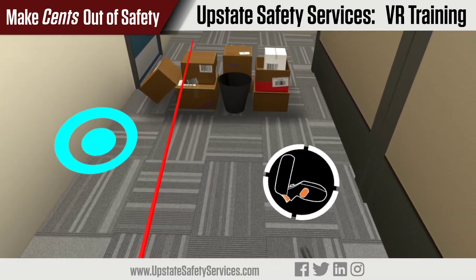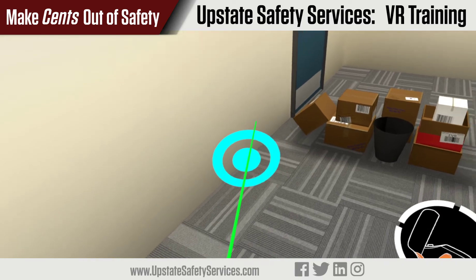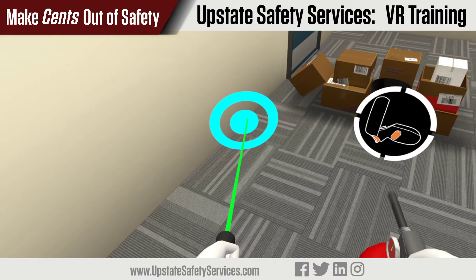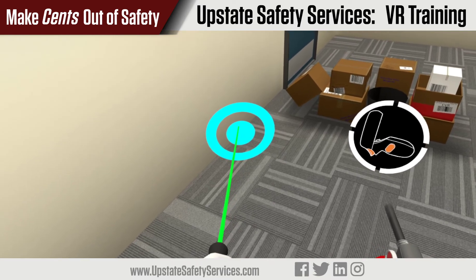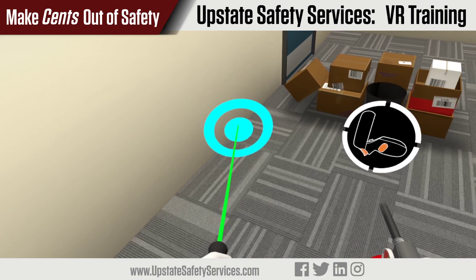It's best practice to test the extinguisher by shooting a little material off to the side before shooting at the fire. To shoot, aim the laser on the target. When you're on the target, the laser will turn green. Then pull the trigger of the hand gripping the handle to shoot the material out.